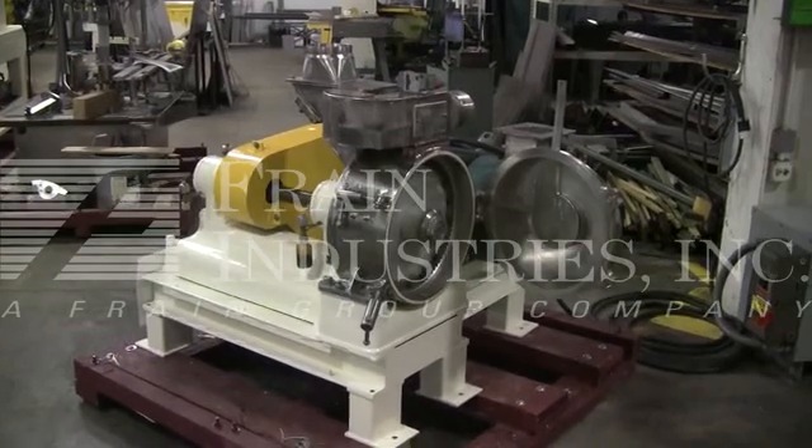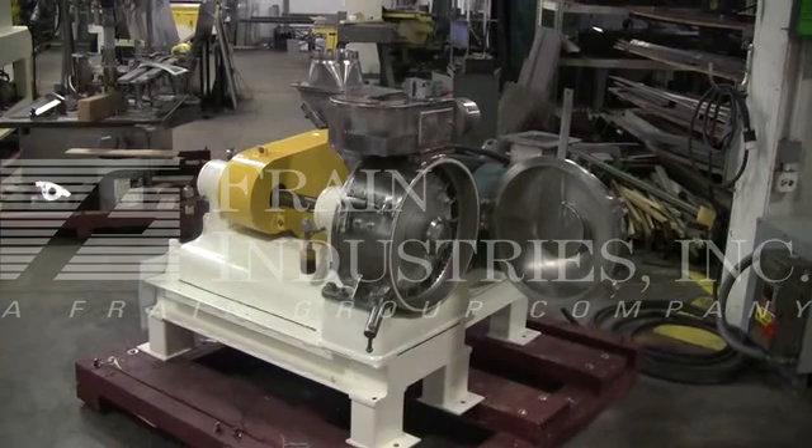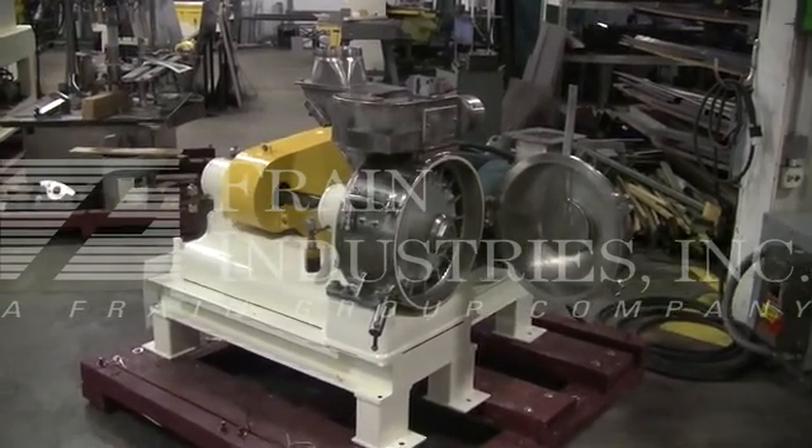Hi, we are the Frame Group service technicians that cycled your Jacobson mill. Before powering up the machine, it is recommended that you read the manual in its entirety. A manual will be placed with the machine when it ships.